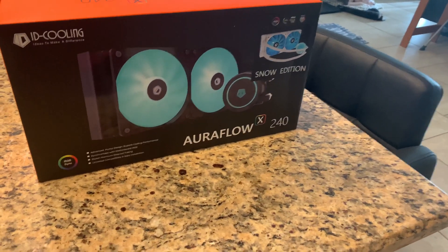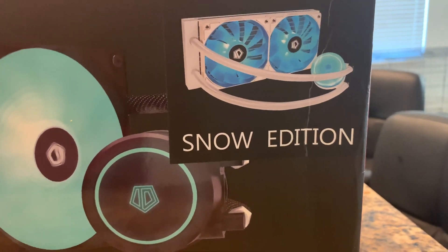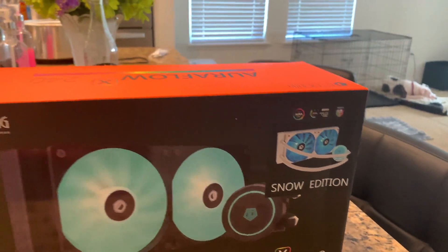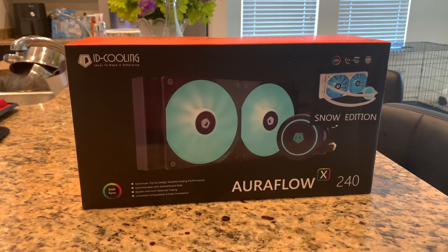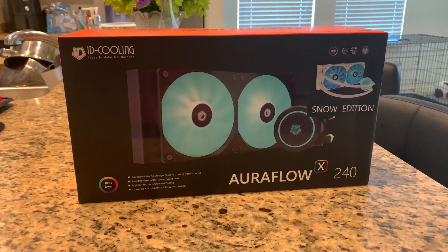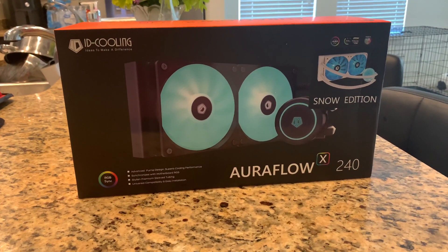Welcome, ladies and gentlemen. This is the Aurora Flow 240 liquid cooler for your PC. I chose the snow edition because it matches my white PC case very nicely. I'll go through the unboxing, installation, review, all that stuff — so stay tuned.